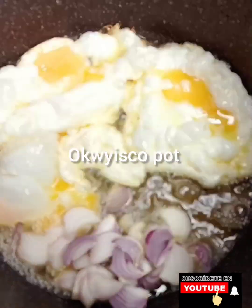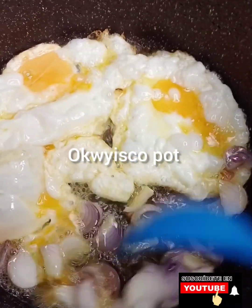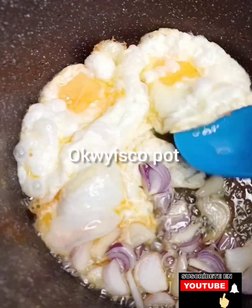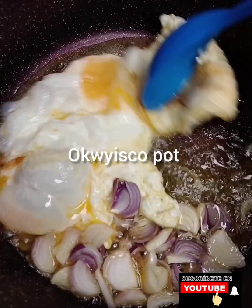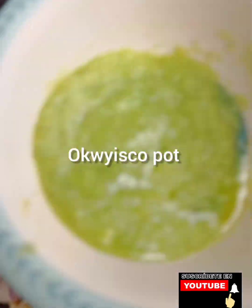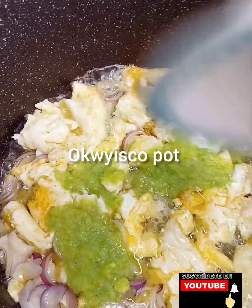Then I'll add my onion. If you don't like eggs, you can remove them. Then I'll stir my eggs — just stay tuned. And then if you taste this food, oh my goodness.